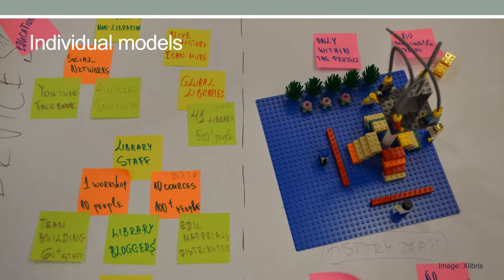The LEGO Serious Play methodology steps are applied in defining and designing the library service through individual models. First, the facilitator poses the challenge or question about the service. Then each participant builds their individual model using their own metaphors. Finally, participants explain the meaning of their model and its components, and the facilitator asks questions to better understand the meanings of different parts and makes reflections.